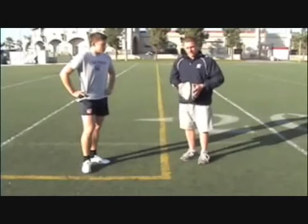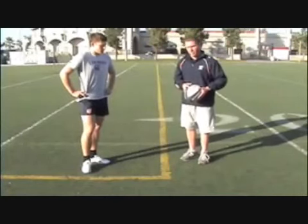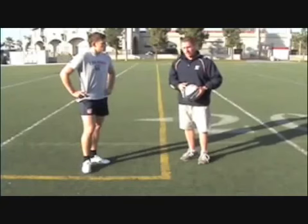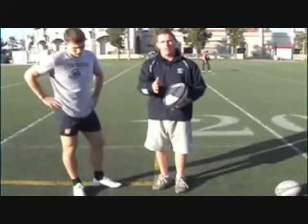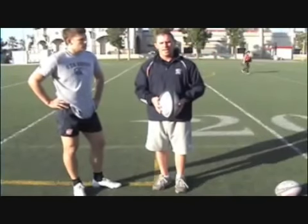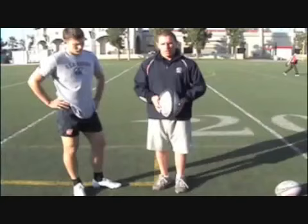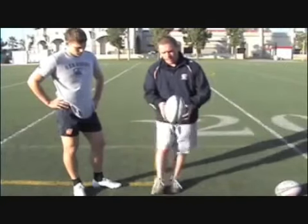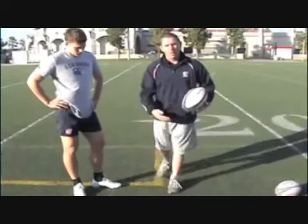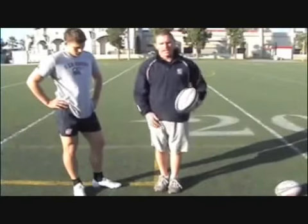Now I'm going to have Duncan demonstrate this a couple of times. I want to start with looking from the side view. To work on these three techniques, we're going to work on line kicking — where we kick in pairs just straight up and down a line. We're going to stay on one leg. Our plant leg is going to be on the ground and we're just going to work on kicking off of this leg, not walking into it or going past it after we kick the ball.